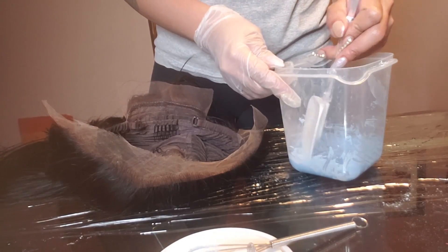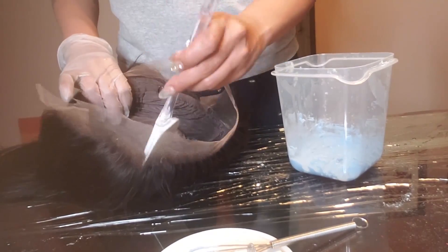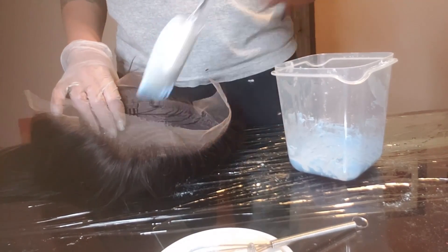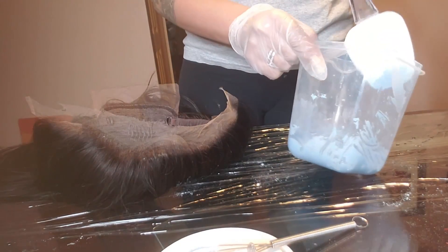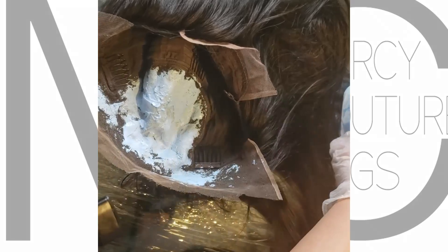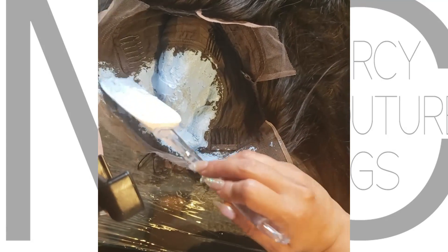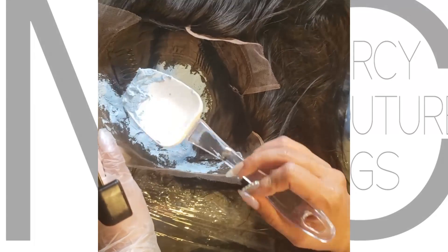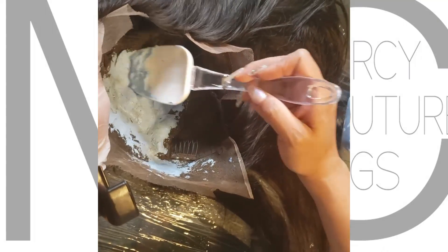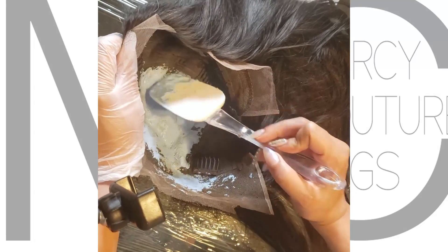Now I'm applying the bleach onto the lace. Since this is a lace frontal pre-made unit, I couldn't do the frontal by itself, so this poses an interesting challenge. You want to be very light with it — as many other videos on YouTube state, just be very light when pressing it in. Go through and make sure you get all the crevices.